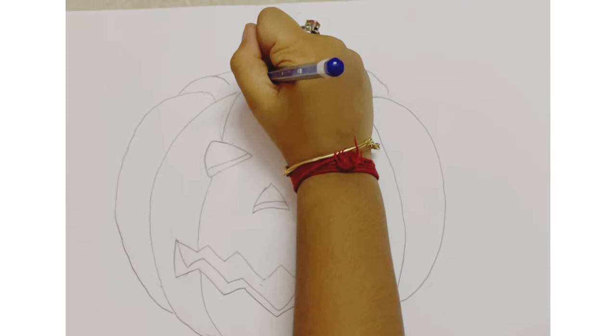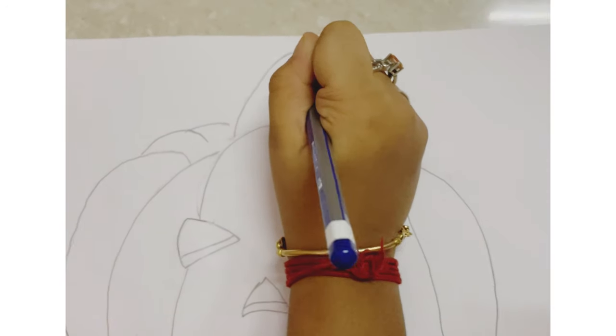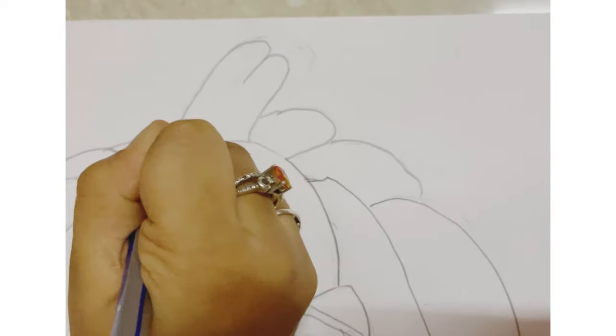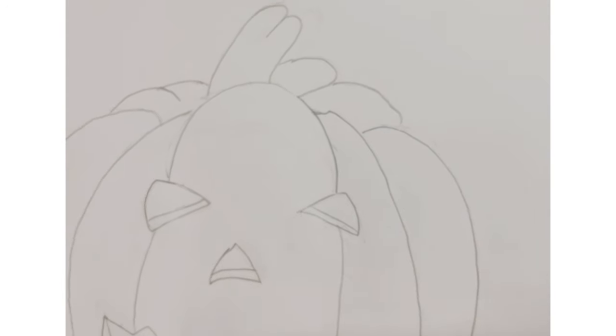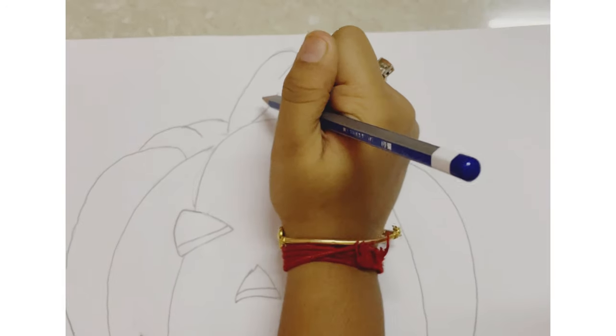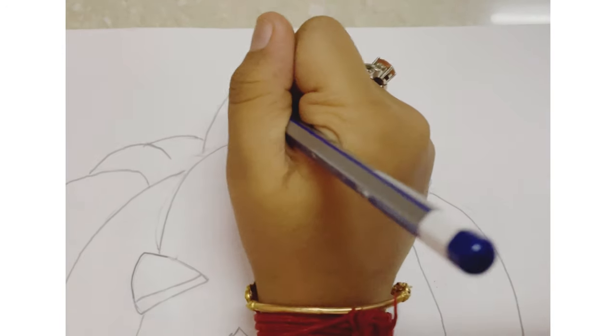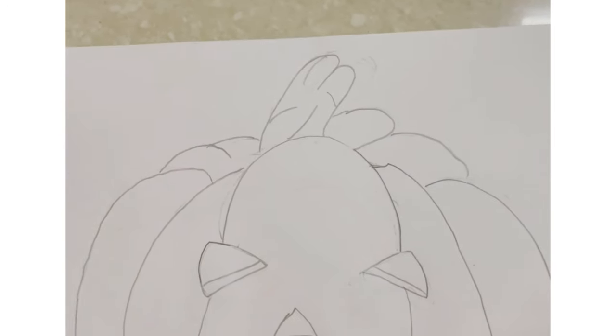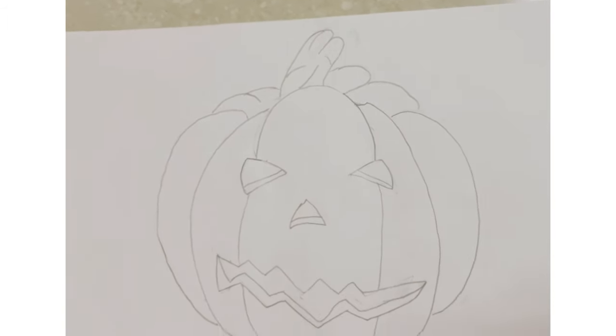Then the stem — a long heart-shaped thing with some details inside. So that's pretty much it for the drawing.